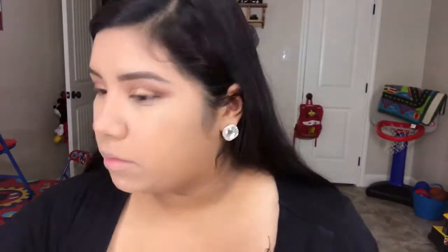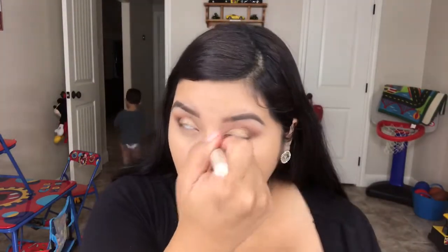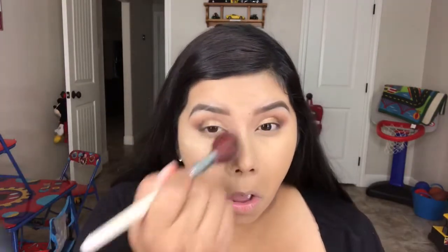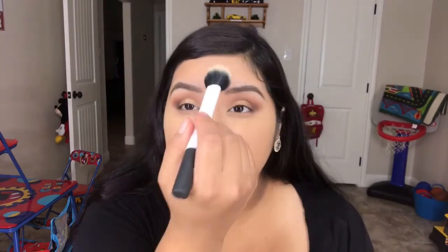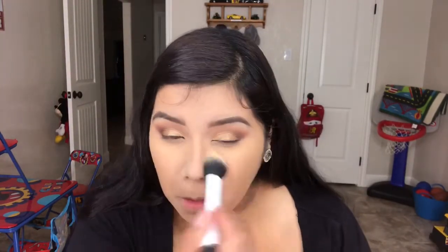Then to set my under-eyes, I'm taking the Makeup Revolution Baking Banana Powder. This stuff is pretty comparable to the Ben Nye Banana Powder, so that's why I really like it, because that's like one of my holy grail powders. Going in with my Rimmel Stay Matte Powder, I'm just applying that in my T-Zone with a small duo fiber brush.